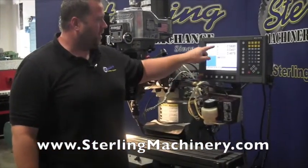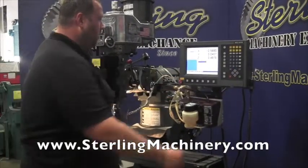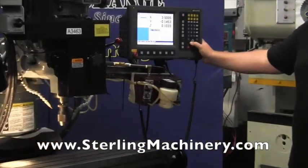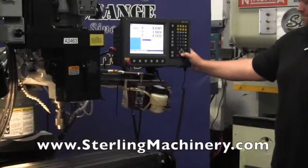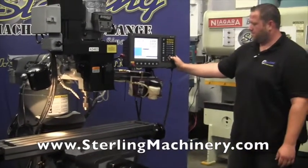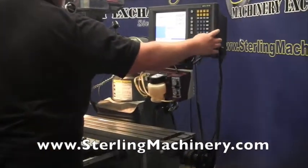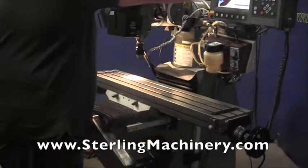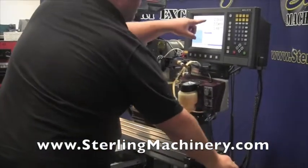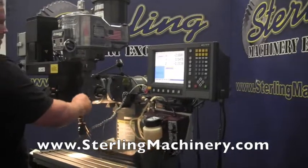We're going to show you a little bit on the control here. You have your X, Y, and Z readout, and depending on what we move, it will show up there. You can hear here's your Y — there's your X — and then you'll have your Z, of course, which doubles.